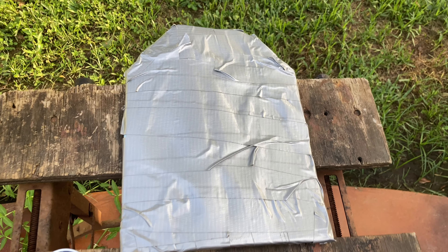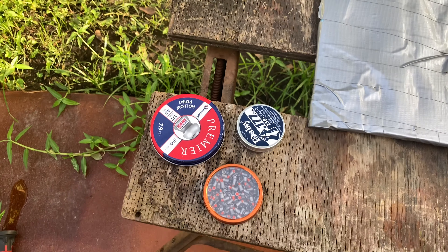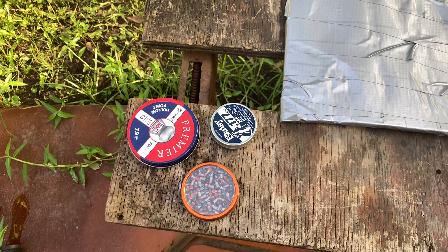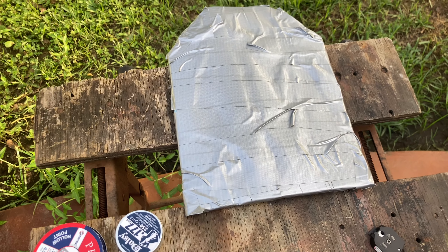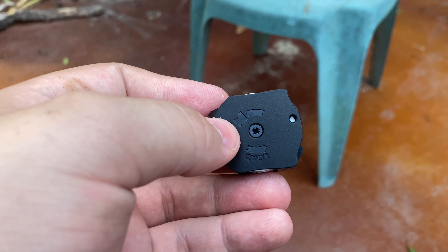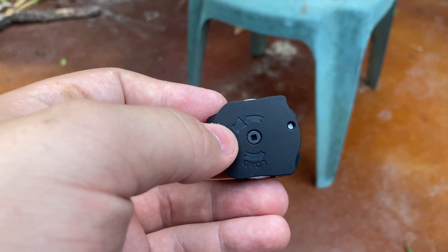In front of me I have the homemade plate that I made and my three types of ammo: the red tips, the all-lead pointed tips, and my hollow points. I'm going to see if there's a difference between the three. First pellet will be the hollow point, second will be the Daisy pointed tip, and the third will be the red tip.